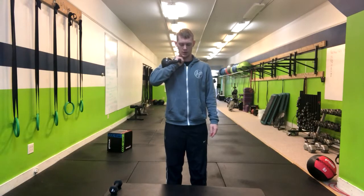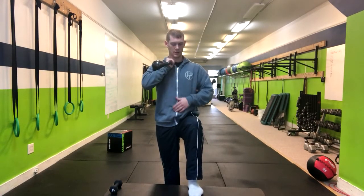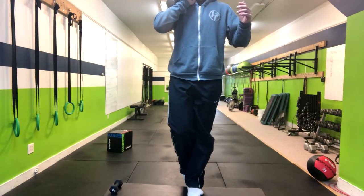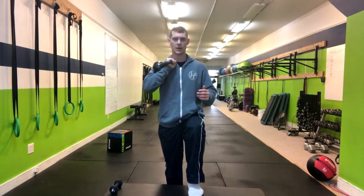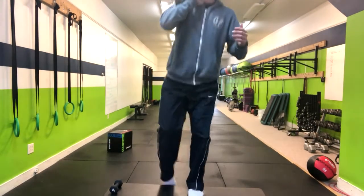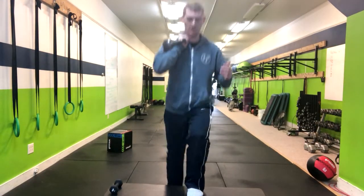From here, you're going to step with the opposite leg. So the weight is in my right arm, the left leg is going up, stepping up. I'm going to come right back down — it's completely optional. You can step down, or you can keep that foot up and walk right into that motion.